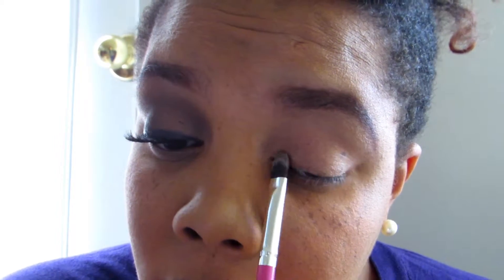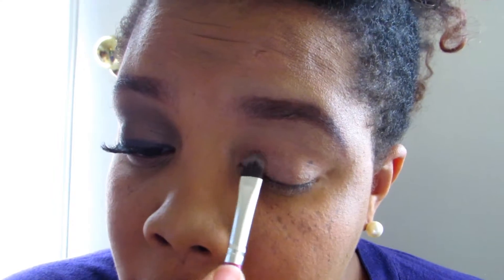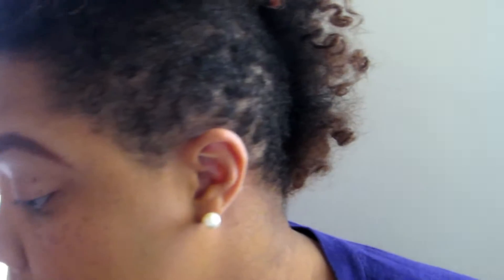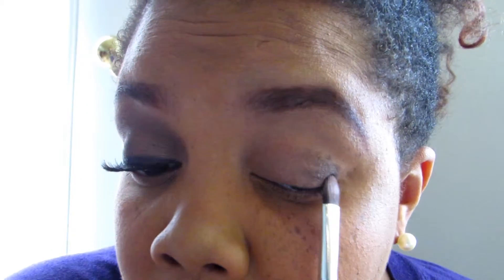I'm taking mocha and putting it in the inner part of the lid and working it to the middle. I'm using a large eyeshadow brush and just packing it on. I've already primed my lids — I use the Lorac eyeshadow primer, I think it was 'Behind the Scenes.' Then I'm taking cocoa and putting it from the outer corner and working it in, flipping the brush over to use the other side.